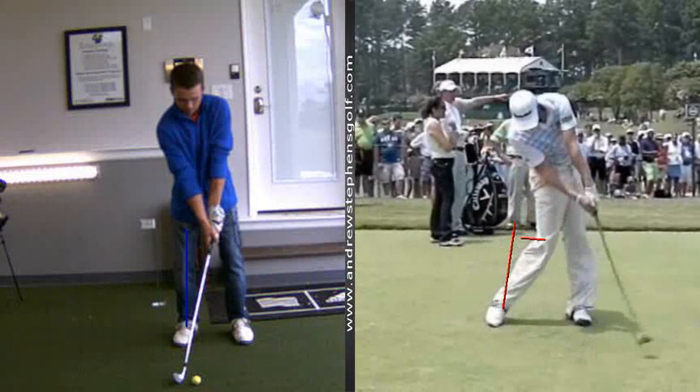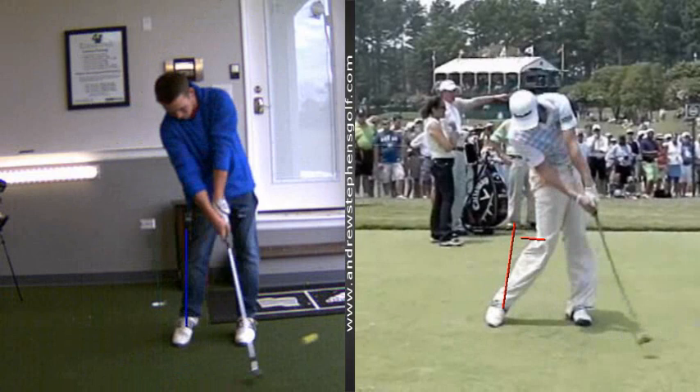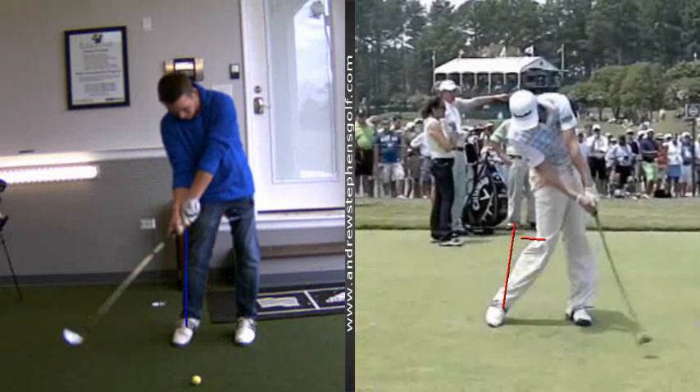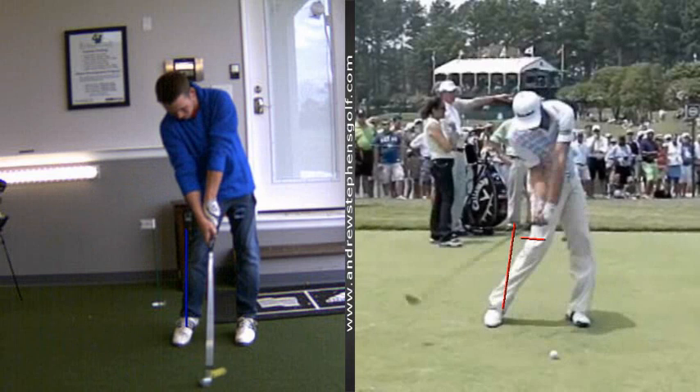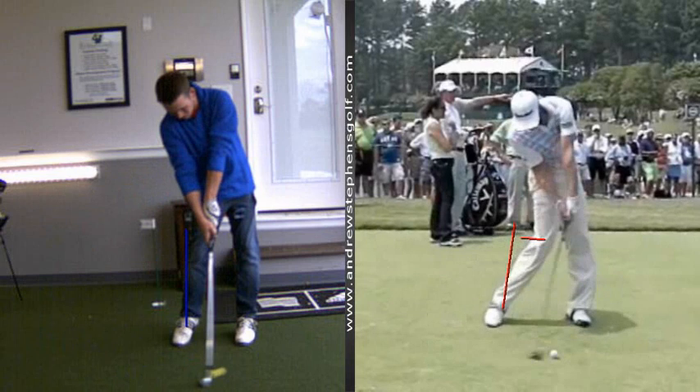That's the feel we want to get here so that we can get into a little bit stronger position at impact, like you'll see with a little bit of forward shaft lean. That's kind of the thoughts for right now.